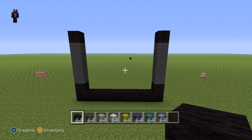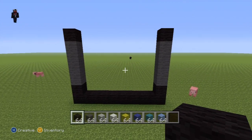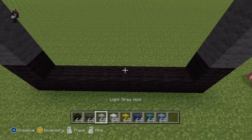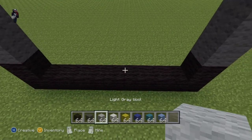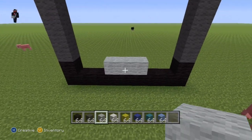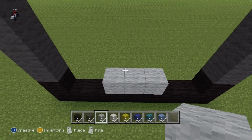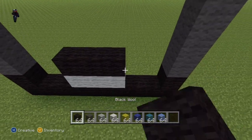Once you've done that, on top of the three middle blocks of your row of nine black wool you want to place three light gray blocks like that — just eyeball it, you guys will be fine. On top of your three light gray you then want to place three black wool.